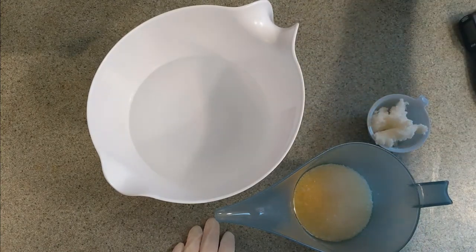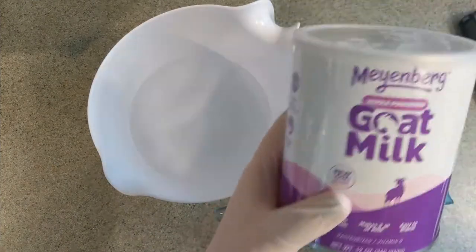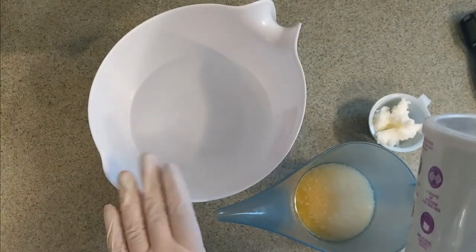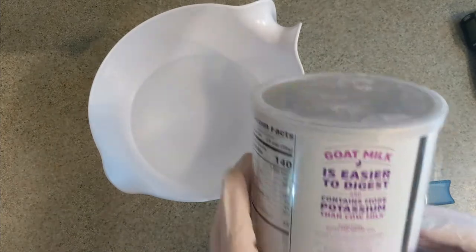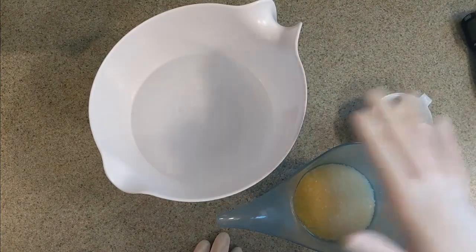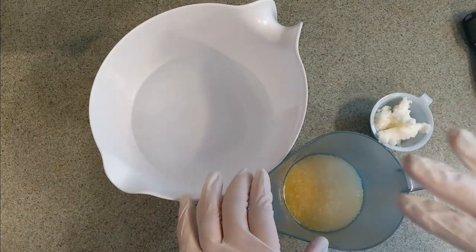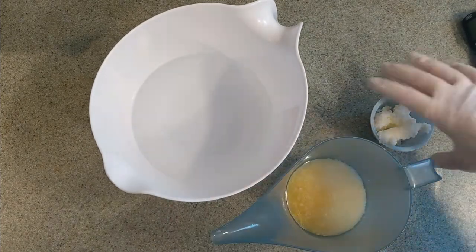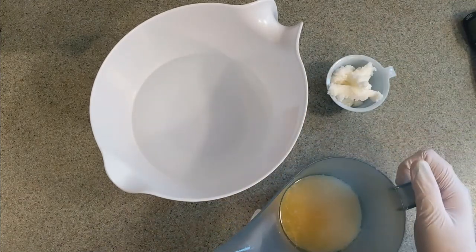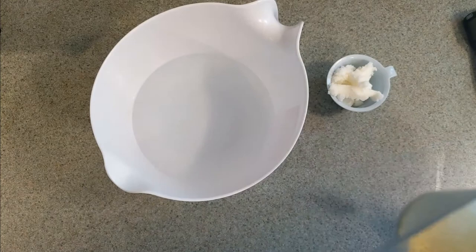I'm going to set the preservative and fragrance aside because we will not be using those for a while. Oh, and I almost forgot — the most important ingredient is our goat milk. I'm going to be using goat milk powder today and mix it into the water per the instructions on the can. But first we're going to heat the oils up in the microwave until they're all melted, then we'll add the shea butter — the heat from that will melt it. You don't want to microwave the shea butter because it can get really grainy in lotion; you want to let it melt naturally and slowly.